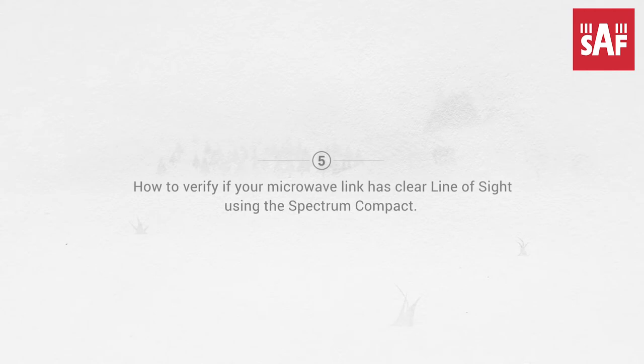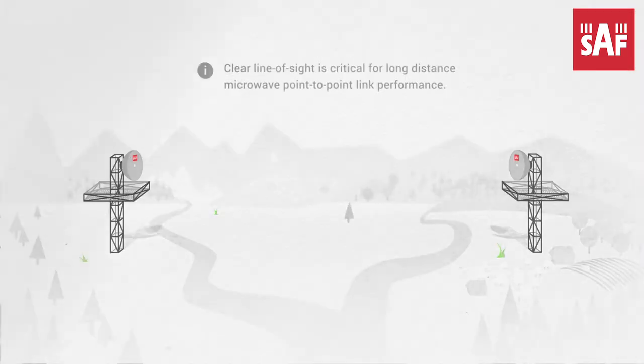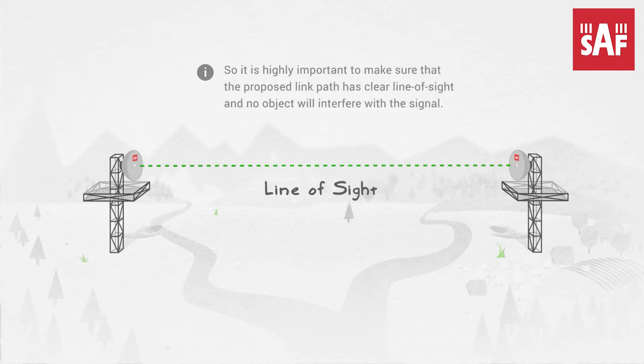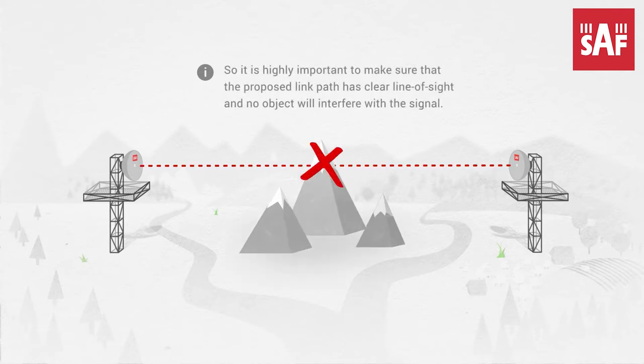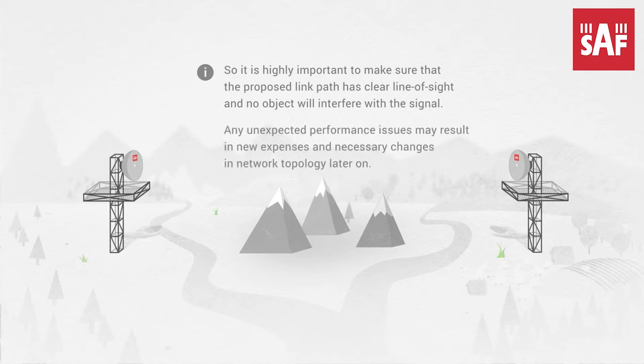How to verify whether your microwave link has a clear line of sight using Spectrum Compact. Clear line of sight is critical for long-distance microwave point-to-point link performance, so it is highly important to make sure no object interferes with the signal, as any unexpected performance issues may result in new expenses and necessary changes in network topology later on.